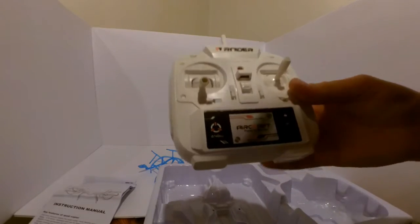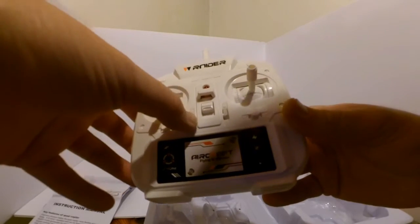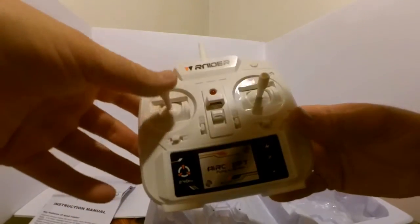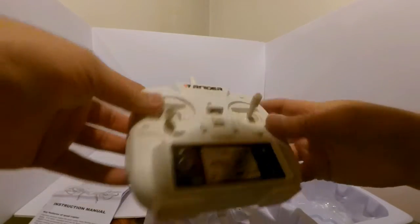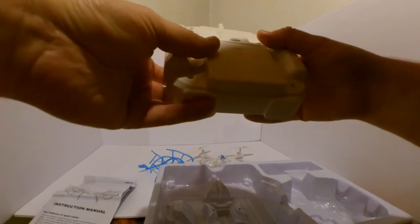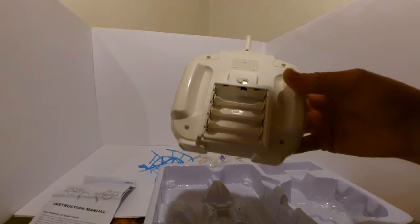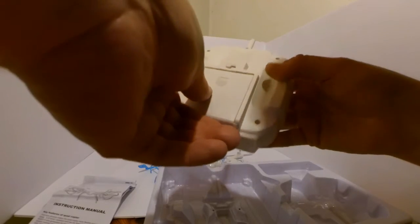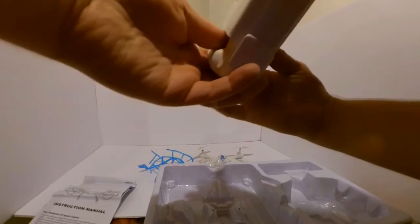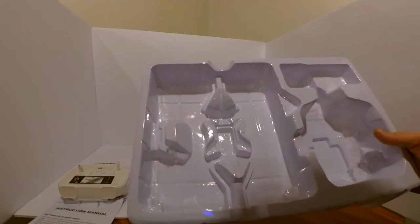And here's the transmitter. It's got functioning trim buttons and various buttons at the top. It takes four AA batteries. There appears to be a locking button here, but I don't think it works. I do not see any AA batteries in this box — I'll have to get some.